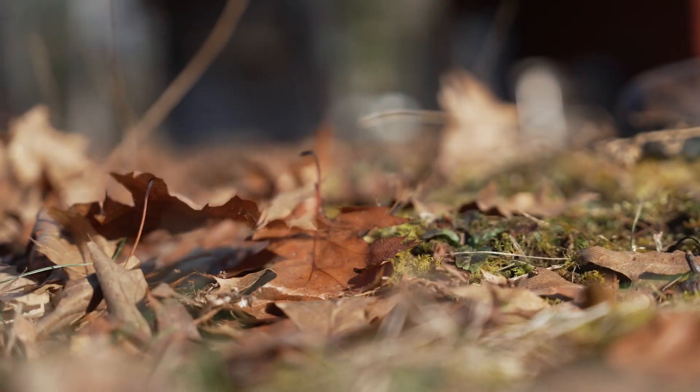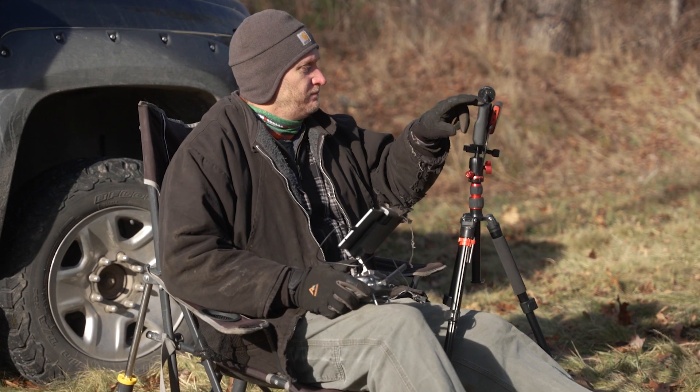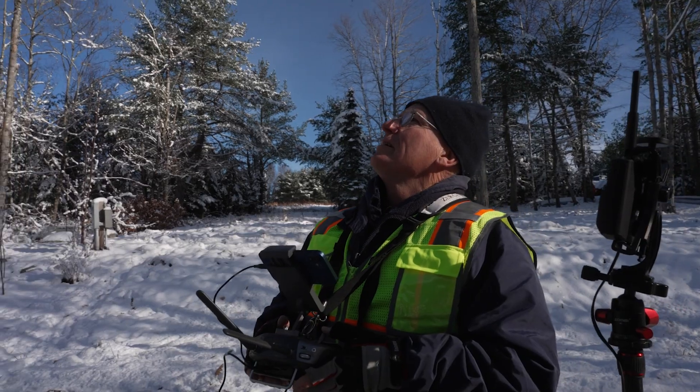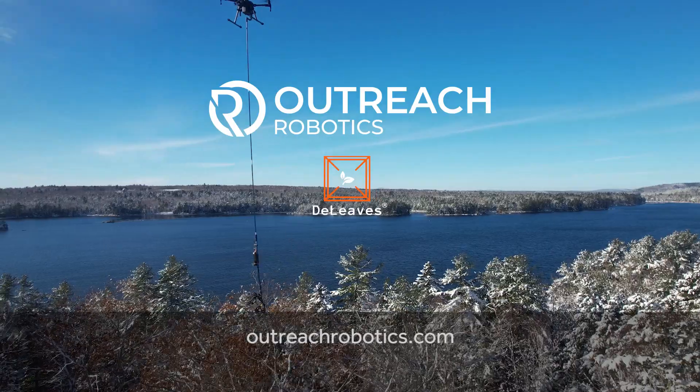It's not complicated at all, really. When I first found out about the capability of a drone with a DeLeave sampling tool, I immediately called the closest guy to us to look at the property. The more people that adopt alternative methods, the better off we're going to be.